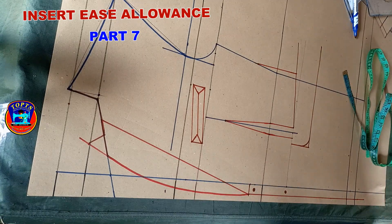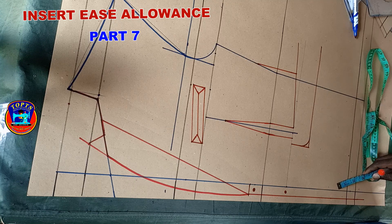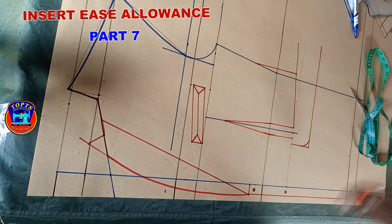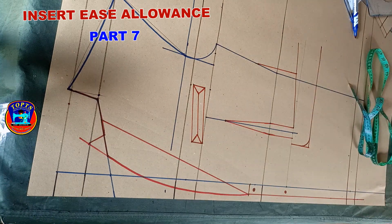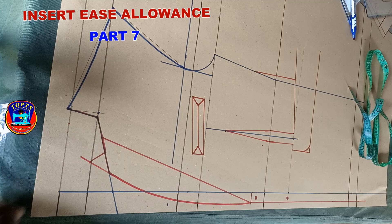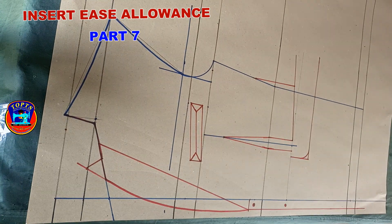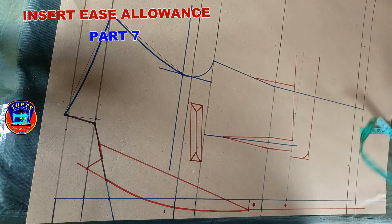The next step is to insert ease allowances to this pattern. Remember, we are dealing with exact body measurements without ease allowances, so there is a need to add ease or loose allowances to this pattern. You can add less for a tight fit or more for a loose fit. As for me, in this video I'm adding 6 inches for a medium fit.